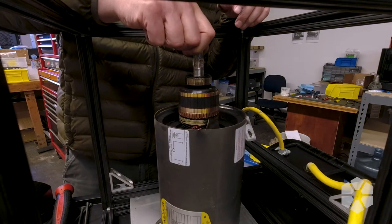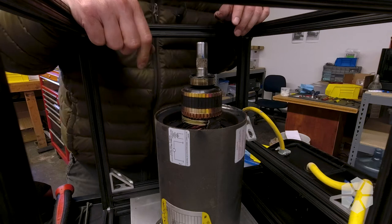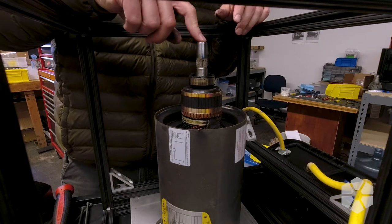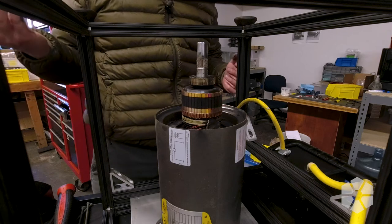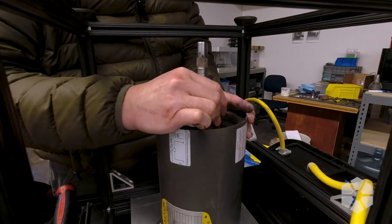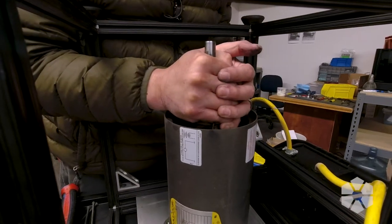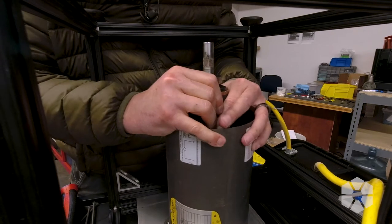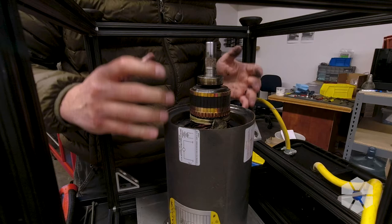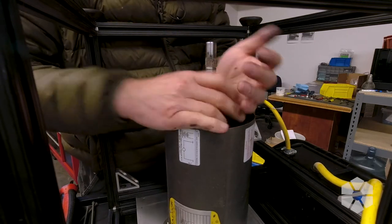We'll pull the actual... motory bit. The shaft? I don't know, I can't remember what this is called. We're gonna pull this out. Do you think I can do it without jacking up my shoulder? I took the plate off; it should just pull straight up. It's hard to tell if it's just a magnetic field holding it in there, or if the bearing doesn't want to come out, because there's another bearing on the other end of the shaft.